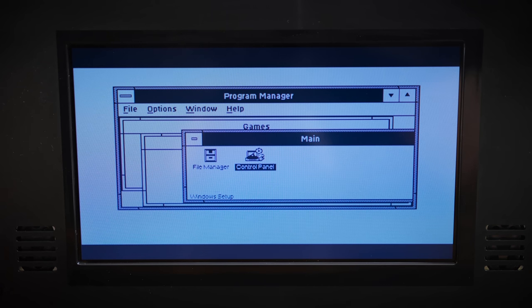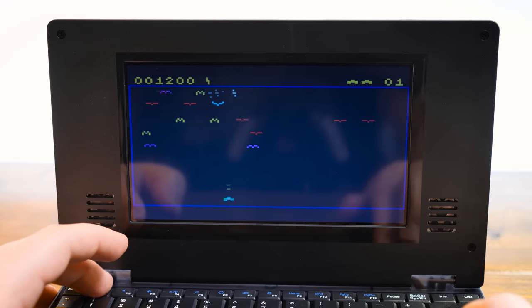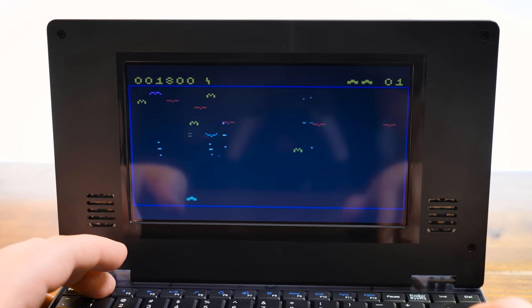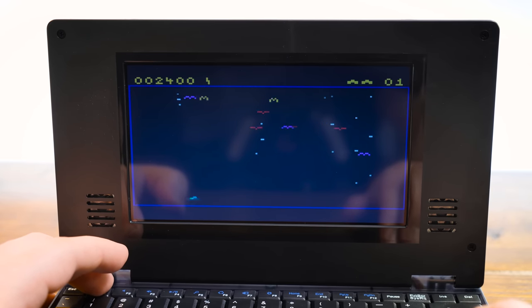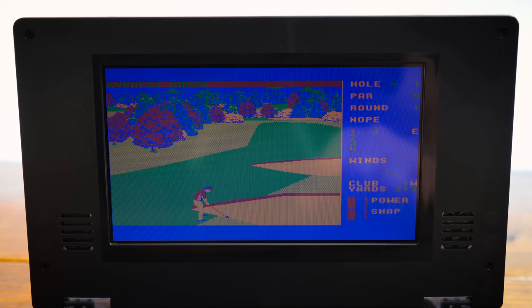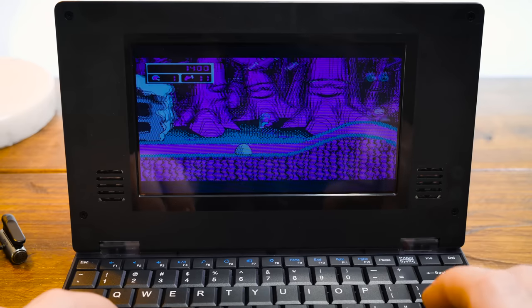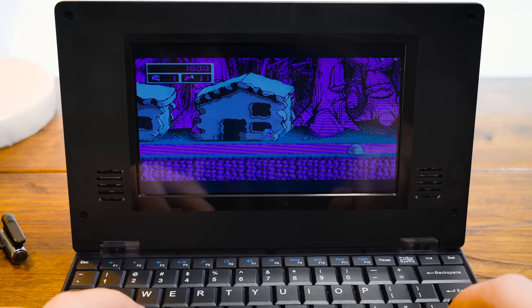As for what you can do on here, well it's a Turbo XT-class PC, so the usual stuff. I've covered lots of machines with similar specs already, and honestly I think they're great. There's a restricted slowness to them that makes pushing their limits enjoyable, and examples of what it can do have been playing throughout this video. 8MHz, 640K, CGA, and an OPL chip go a surprisingly long way.